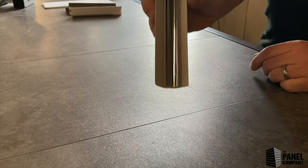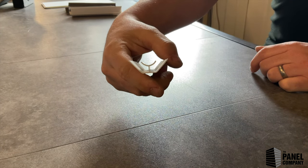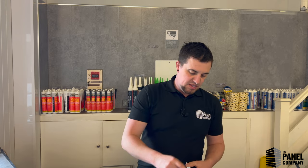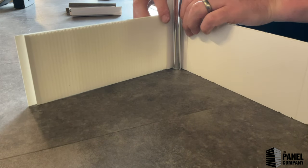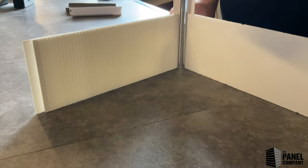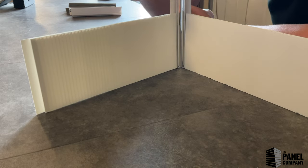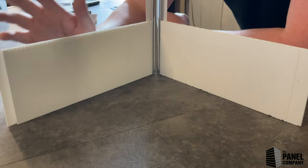Moving on — internal corner. The internal corner looks like this; it's sort of a W shape. The purpose of an internal corner is obviously for an internal corner, where two walls meet at a 90-degree angle. The trim fits in, and then your panels slide in from either side so everything sits inside the trim. You can put a little bit of silicone in there as well. It gives a nice reveal down the centre, making corners easier to finish with no silicone that's going to gather mould over time.